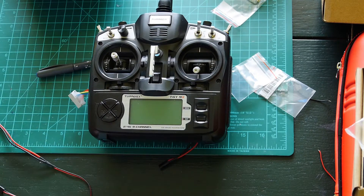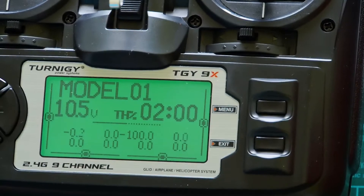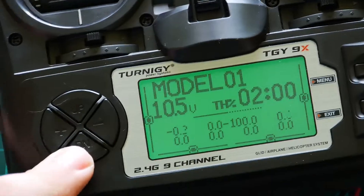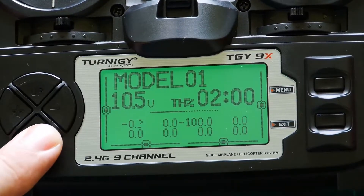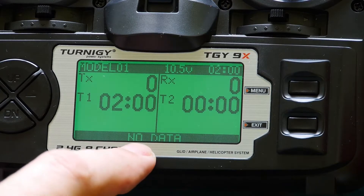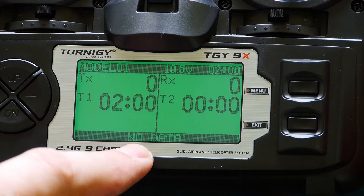The radio is now complete. We will try if the telemetry on the display will work. I will switch on the radio and long-press this button down. I enter the telemetry menu — here it's blinking 'no data', which means no telemetry data is coming in yet from the receiver.